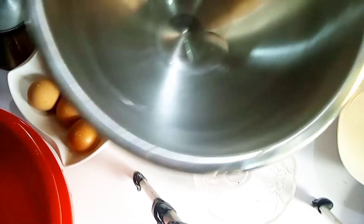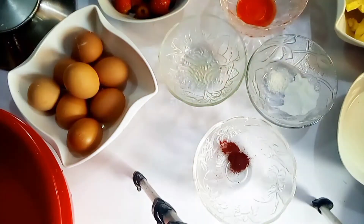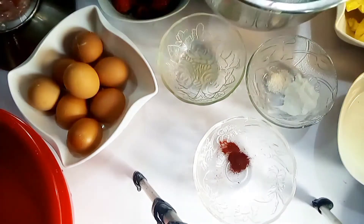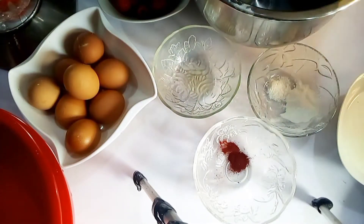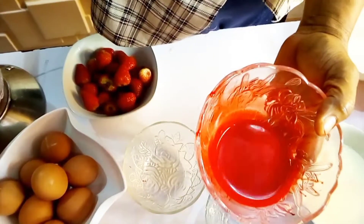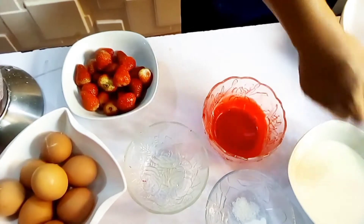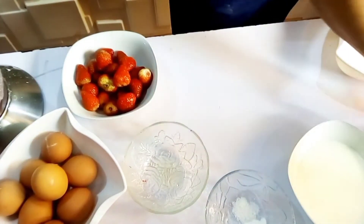The first thing we are going to start with is to cream our butter and sugar. Add your butter and sugar, place it in the mixer, and as it is mixing let's prepare the rest of the ingredients.